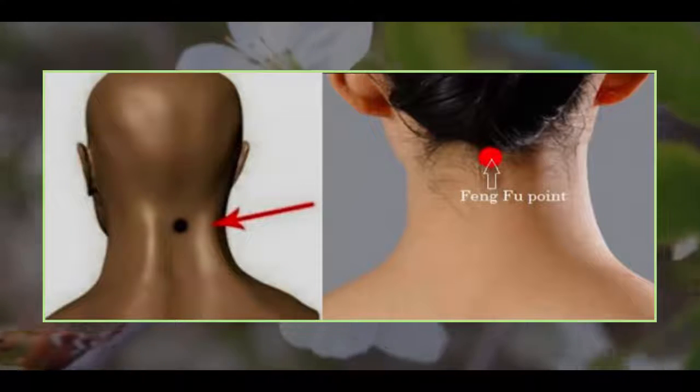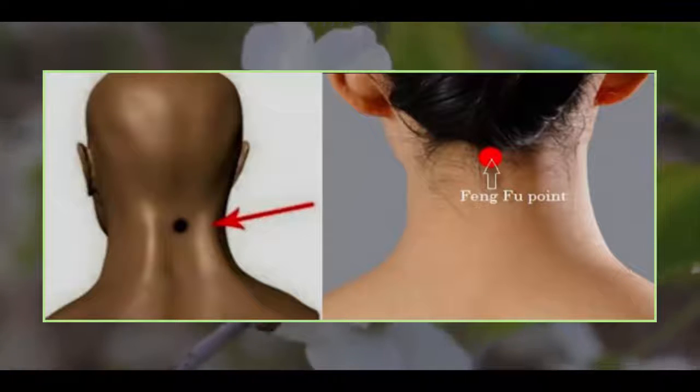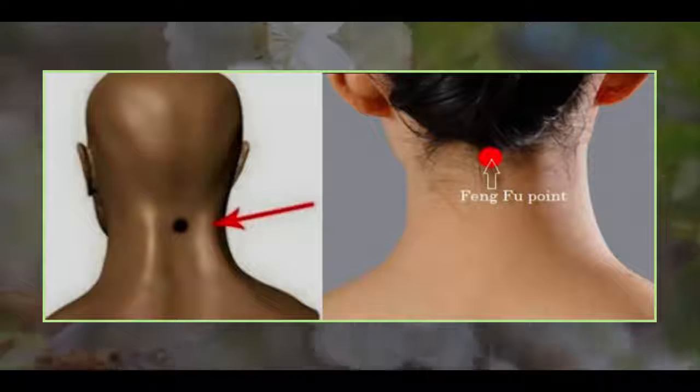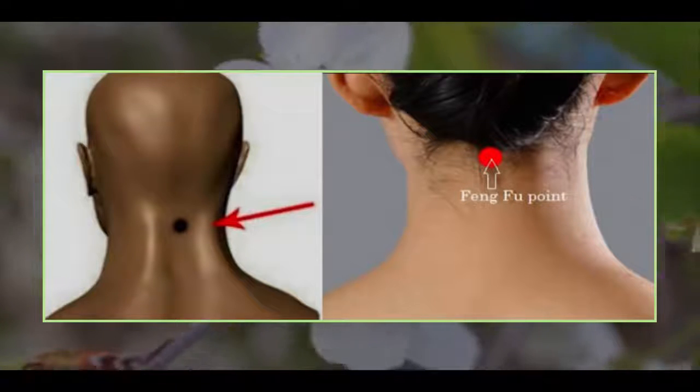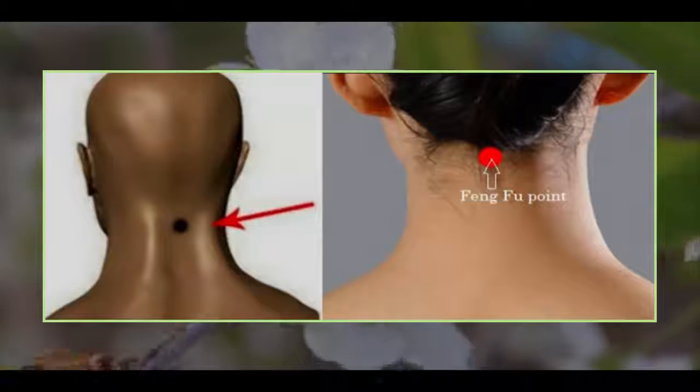This ice cube trick is a method that will make you look younger and full of energy. Other than that, it has the power to make some illness disappear. The location of the pressure point is where exactly the head and the neck unite. That point is called Feng Fu in Chinese acupuncture.